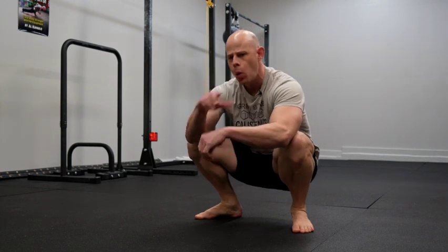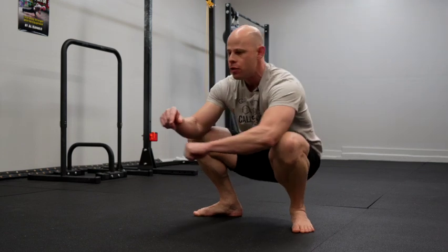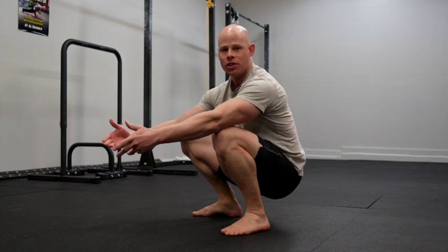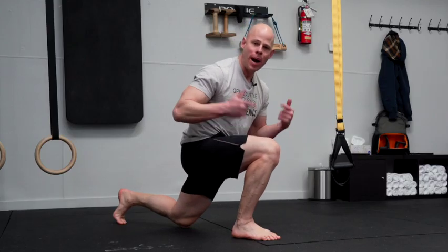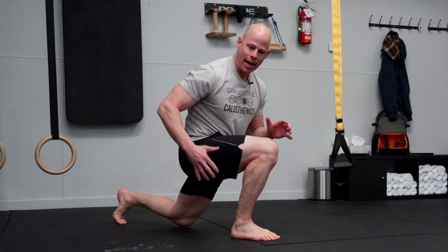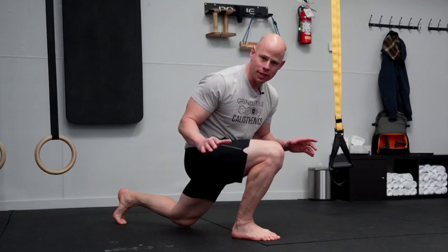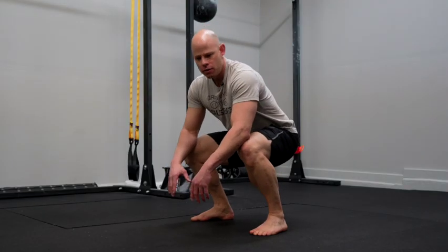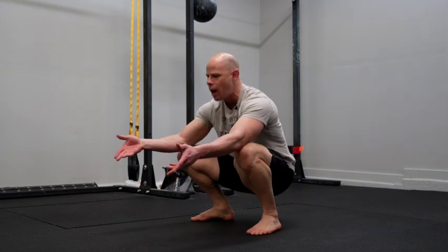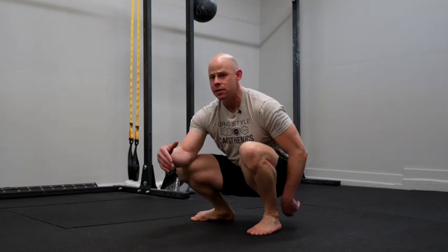It's time to tackle one of the biggest lower body challenges we face, especially in the world of calisthenics — keeping your glutes and hips engaged when in a deep squat or lunge. So much of your lower body potential to build strength, build muscle, and keep your joints safe depends on how well you use these muscles throughout an entire range of motion. It's not uncommon for people to say they feel their hips engaged, but when they get to the bottom of the squat, everything just shuts off.